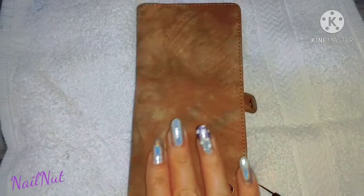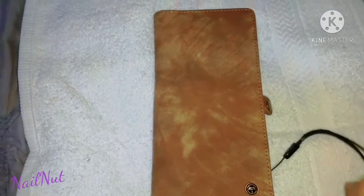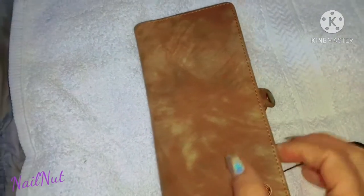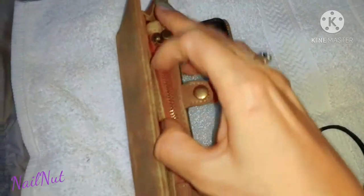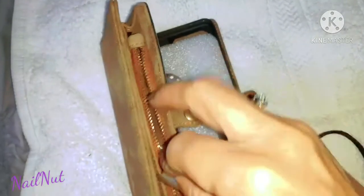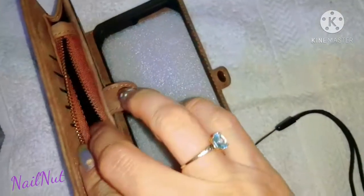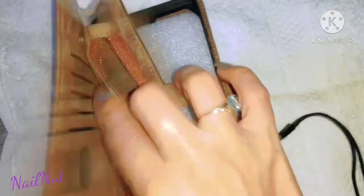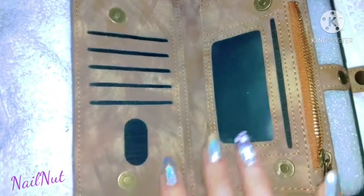Hi everybody and welcome back to my channel Nail Nuts. I come here today with a very quick video to thank C's Nails for doing a giveaway. This is the case, I guess, slash wallet for the S20 Ultra cell phone, and I was the winner. It's very sweet of her to pick me — thank you so much, C's Nails. I will have her link in the description bar below, so you guys go check her channel out.